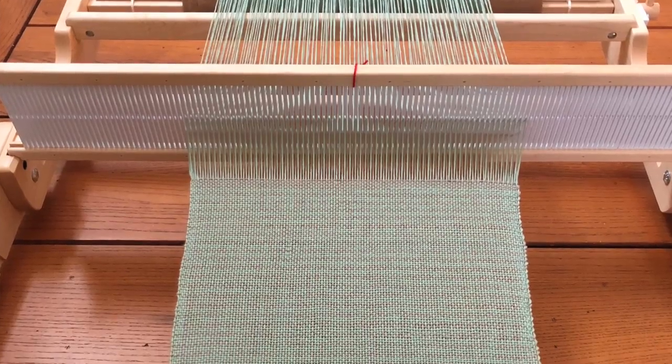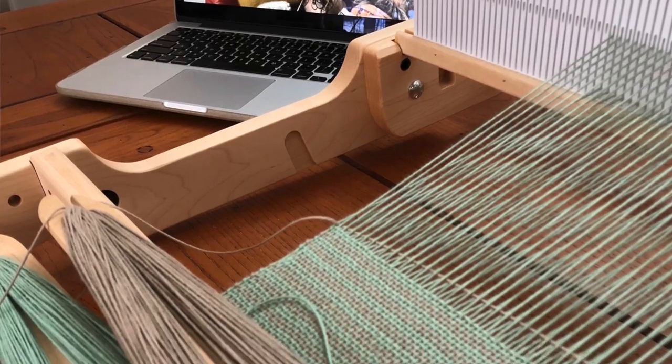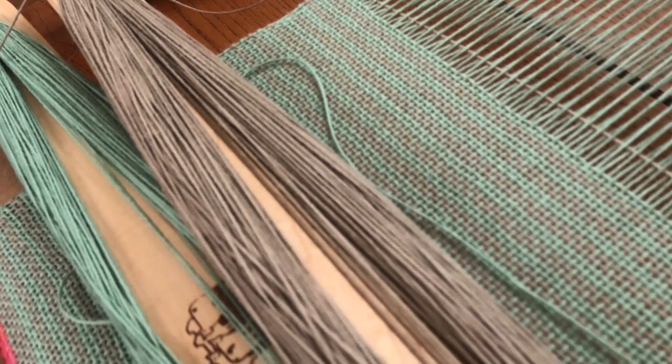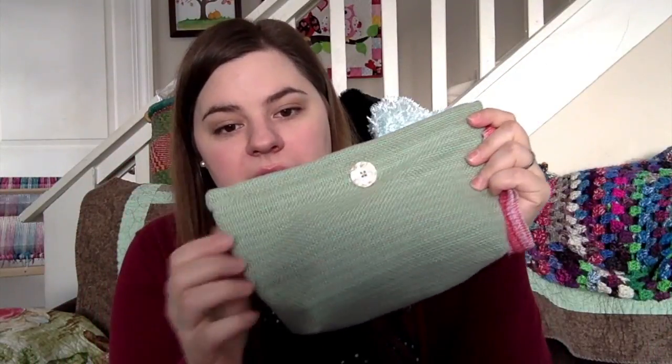So now we're on to weaving. For weaving I have my first project that I ever wove — you've already kind of seen it — and the second project, which was made on the same warp as the first project, and a new project hiding in the corner right there. I'll try to figure out how to show that on camera.